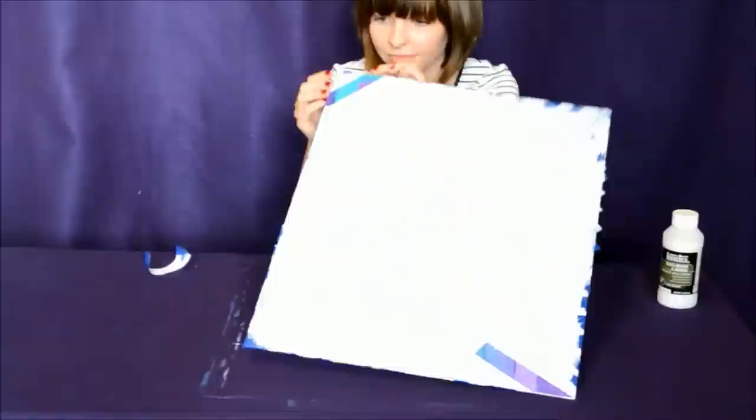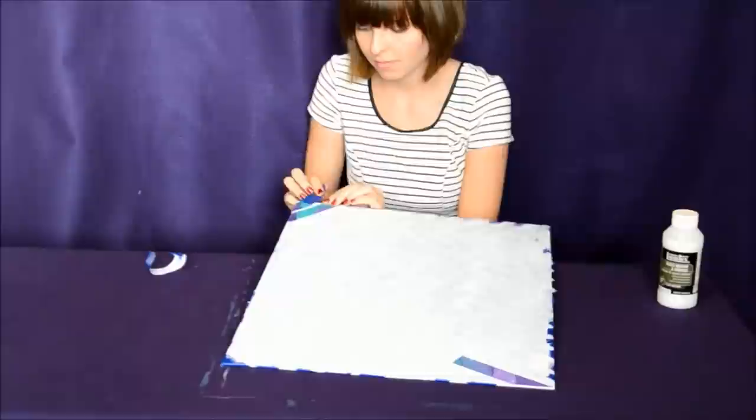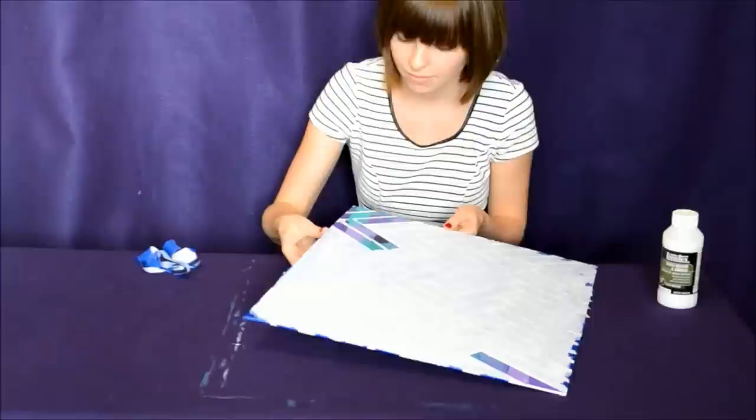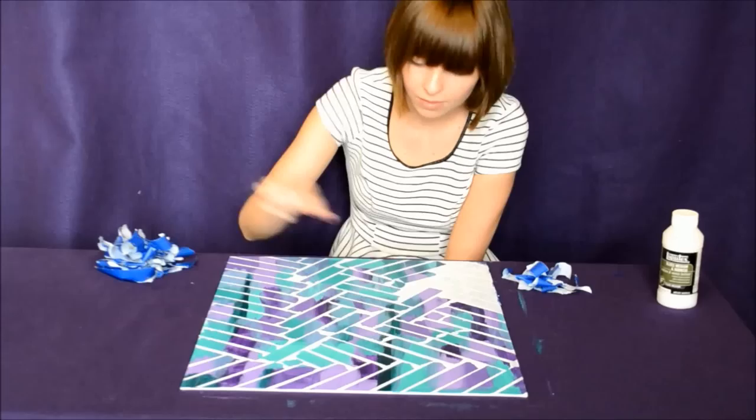Now comes the fun part. Once the white paint is fully dry, go ahead and start peeling off your tape pieces. If you let each layer dry completely, the tape should come off easy and clean. Keep peeling away until your beautiful masterpiece is revealed.